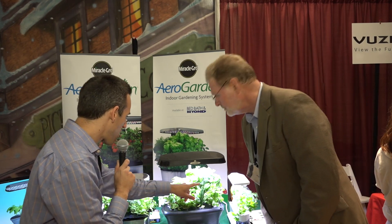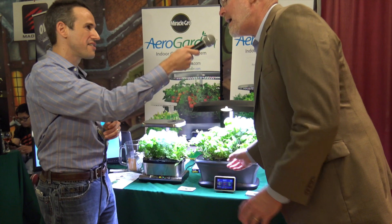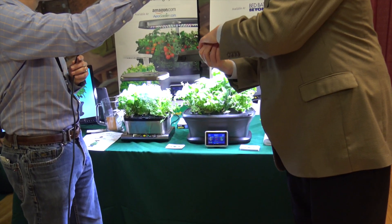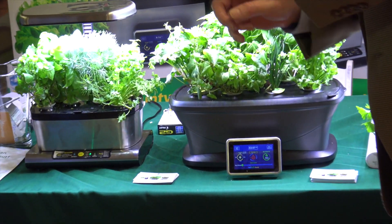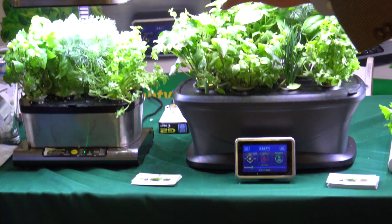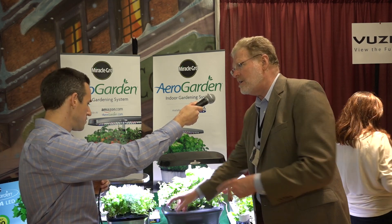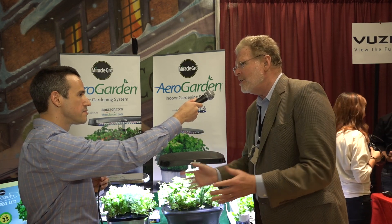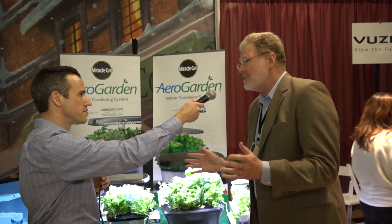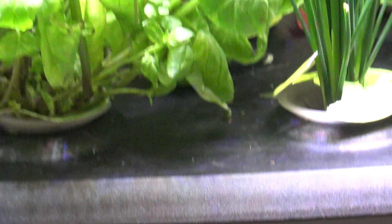Just so I understand this, these are like little — almost like coffee pods — but they're plants that grow. The pods are inserted inside the garden and they're pre-seeded with, in the case of the gourmet herb, chives, basil, cilantro, dill, a wide variety of herbs you'd want to use in your kitchen. You just place the pods inside the garden, add the water and the plant food, turn on the lights, and three to five days later they'll be germinated.